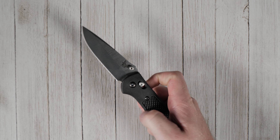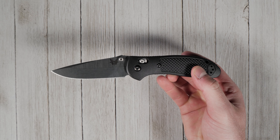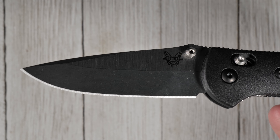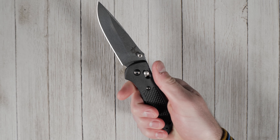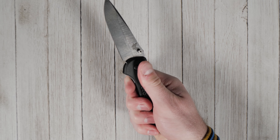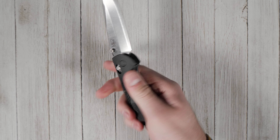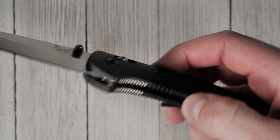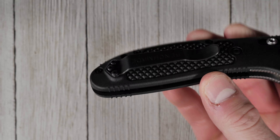The Benchmade Griptilian measures in at a solid 8.07 inches with a 3.45 inch blade. Its notoriously comfortable handle is available with either durable, lightweight polymer scales, or more rigid Contour G10 scales. It features double stainless steel liners for added strength and durability.